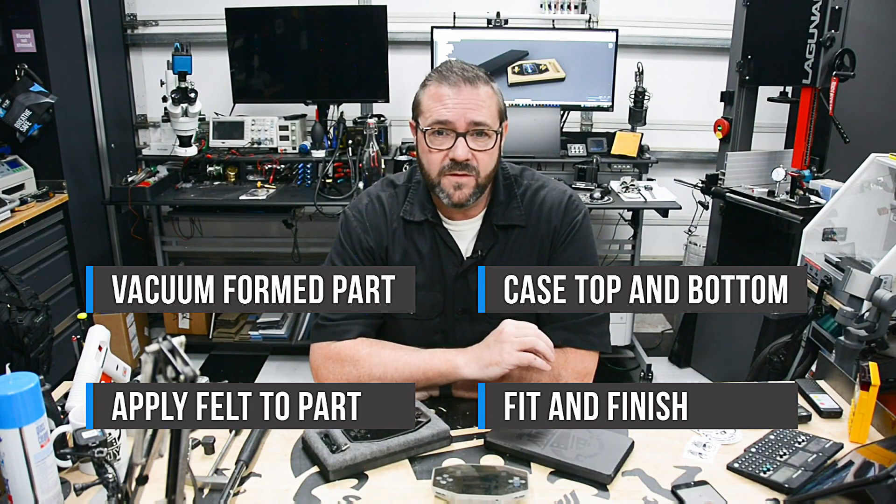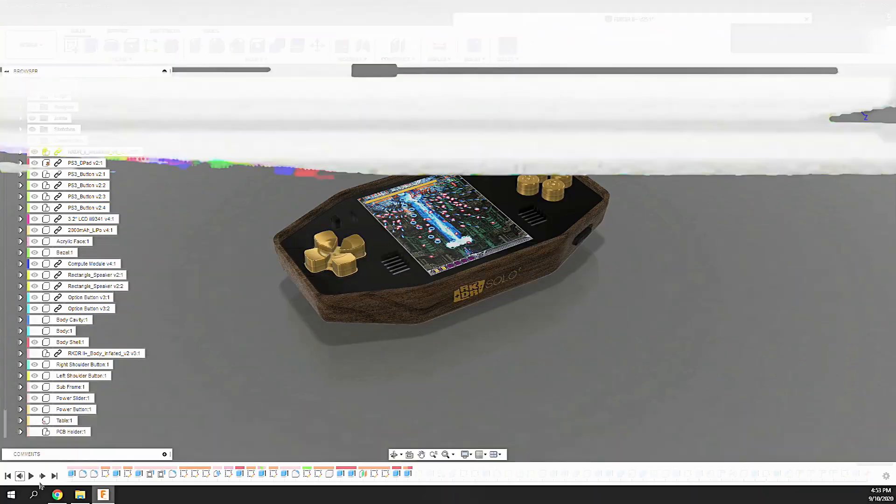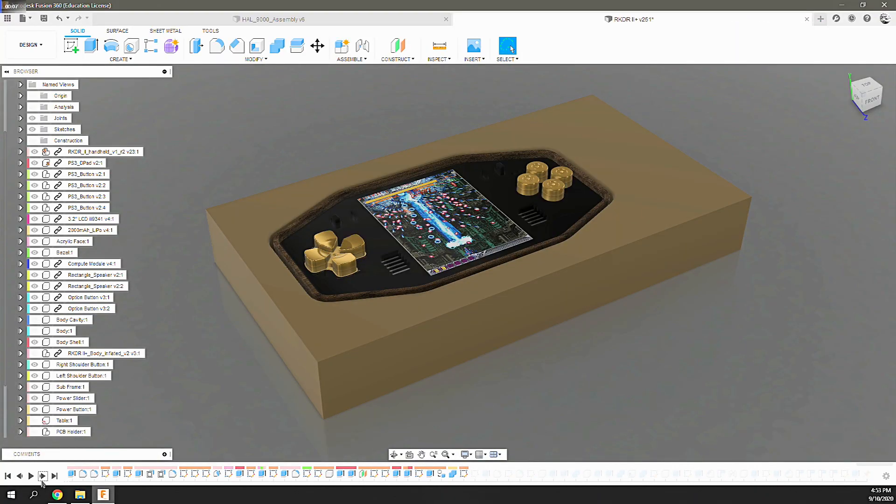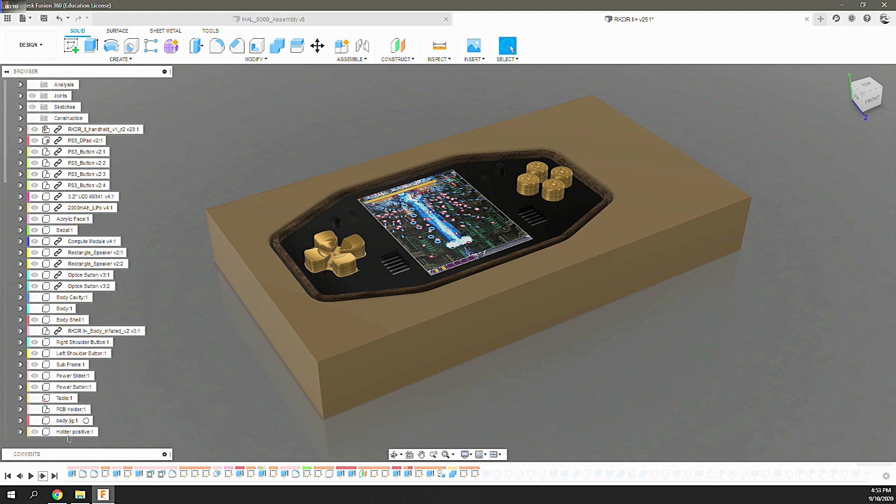But all of this starts with design in Fusion 360. In Fusion 360 I started by designing a forming buck — the model that will be used to vacuum form the heated plastic over to create the part.